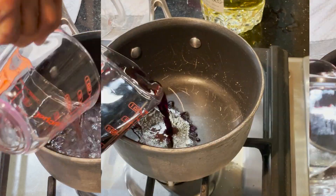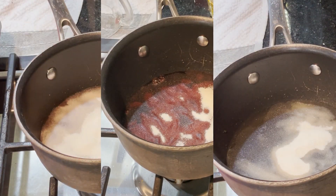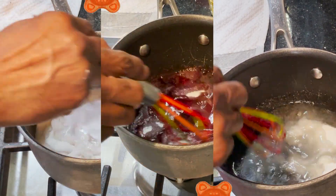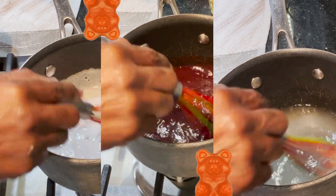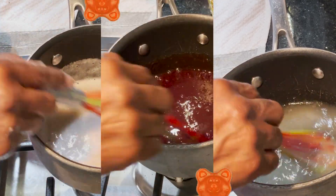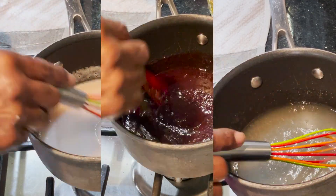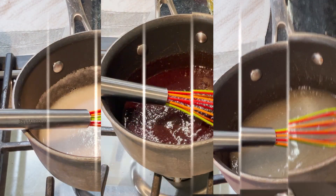In a small saucepan, pour in your wine and sprinkle your gelatin over the wine. Stir the gelatin to dissolve into the wine. The gelatin will cause the wine to thicken up to a slurry-like consistency. Continue to stir or whisk until all of the white gelatin powder has been dissolved into the wine and no gelatin clumps remain.